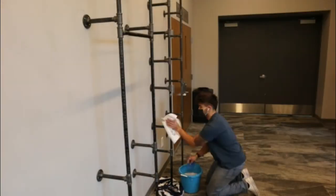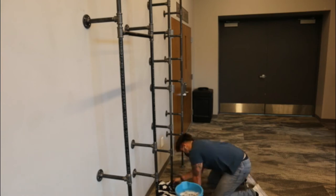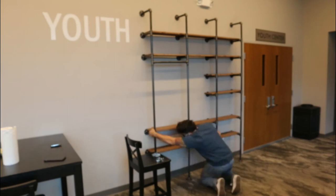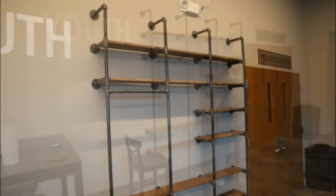We now have everything cleaned up in terms of all the piping — no more gunk. If you saw my industrial table video, you know my process: simple Dawn soap and water cleans it up really well. We then used an ultra-clear coat to preserve the piping longer. Now all we have to do is put up all of our shelving.